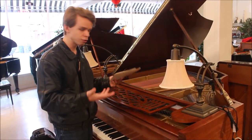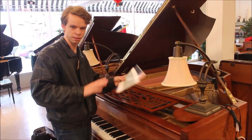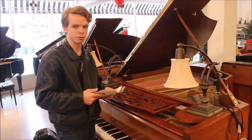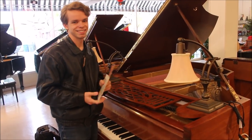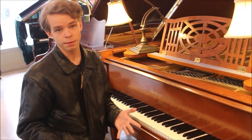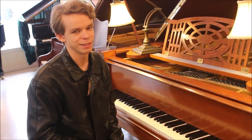Those little booklets talk about Schiedmayer's history and there are also other documents that appear to be records of who purchased the piano — but I'm not going to show those as there might be German contact information on there. If you'd like to subscribe, you can do that, and I will see you in the next video. Goodbye.